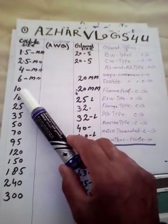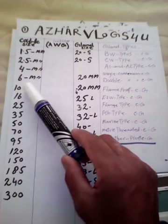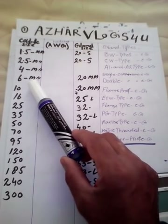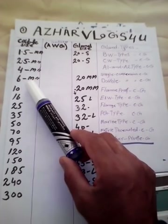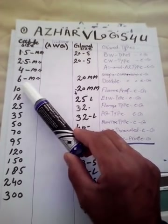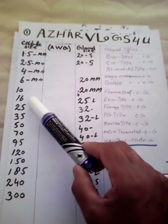Let's start the cable. Our cable sizes will start from 6 sq mm. There are single-core, double-core, 3-core, and 4-core configurations. Cable sizes are: 6 sq mm, 10 sq mm, 16 sq mm.